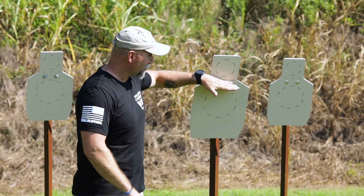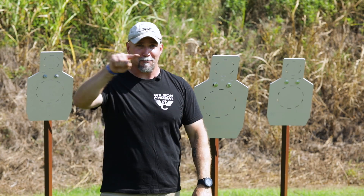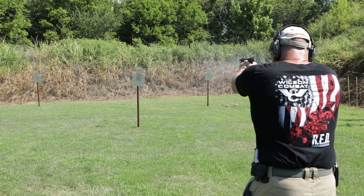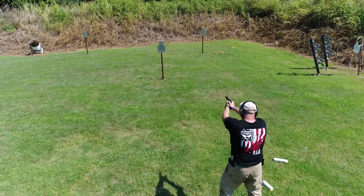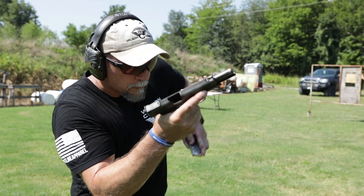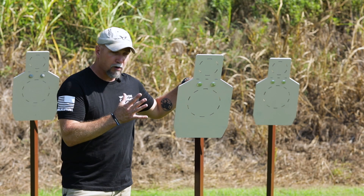Probably most importantly, and what I'm very excited about, is they added a neck scoring zone. So you can't shoot a drill that requires body and head hits and lie about your head hits anymore. That scoring line in the neck is going to force you to walk up, put something straight across it, and know: did I get the head hit, or are those shots down in the neck zone? Scoring zones are a key component of a well-designed steel target.